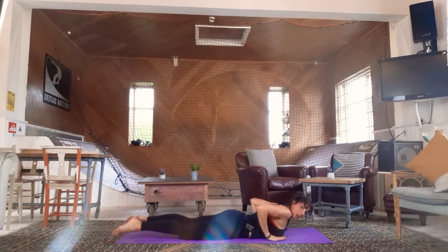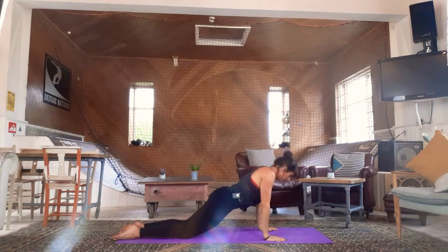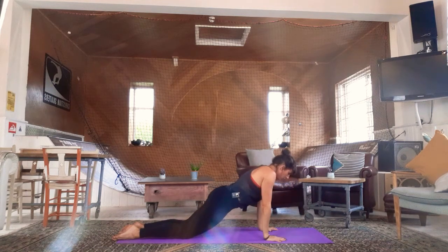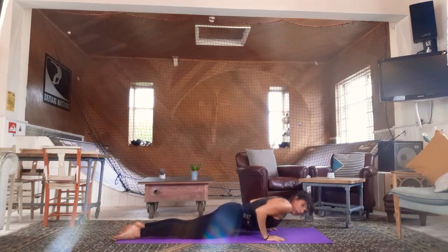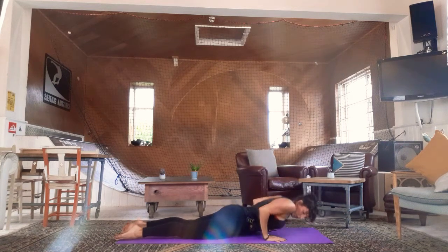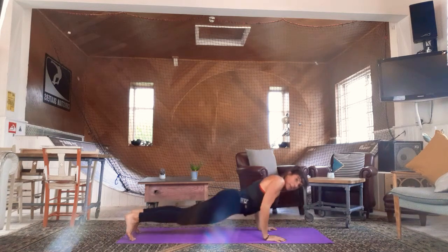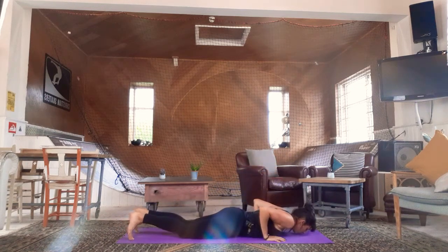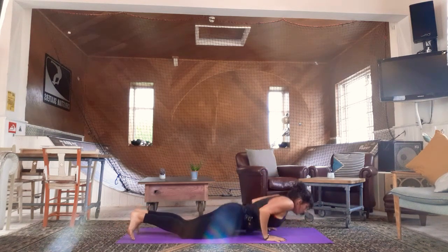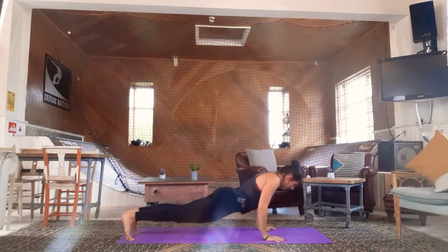Bring your arms in underneath your shoulders, squeeze the elbows in, pressing up from the knees. Up for two, keep the navel in, neck is long, down all the way to the belly keeping the elbows in. Moving in one long straight line — keeping the elbows in is vital. Hands are under your shoulders, towards the ribs. If anyone wants to work from full plank, they can; otherwise stay on the knees. Four more: push up for two, and down for two. Keep the neck long, navel in.